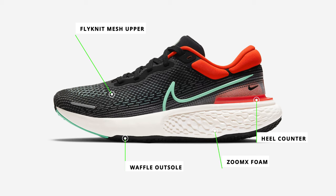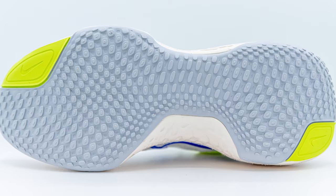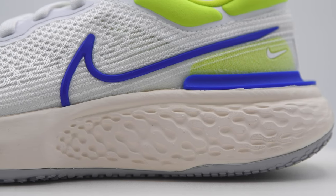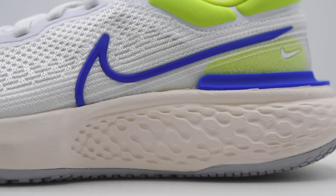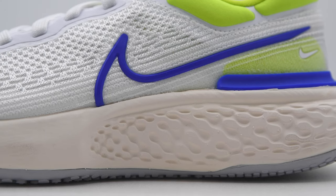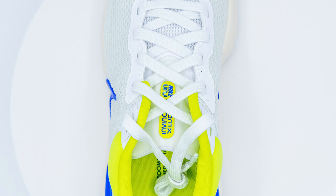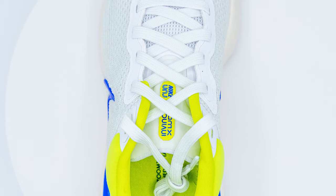On the outsole you have a waffle studded design which gives you great traction — I didn't have any issues with slipping. From the wear of this shoe, it looks like it should last a while; it doesn't even look like I wore it. In terms of durability, it looks like it'll last at least three to five hundred miles in my opinion, similar to the Nike Infinity Run 2. On the first version of the Infinity Run, I got almost 650 miles. After a few runs you can see some creasing in the ZoomX foam, which should be normal but not a big deal. There's a nice neoprene padded tongue on top, which is very comfortable and has a lot of cushion.